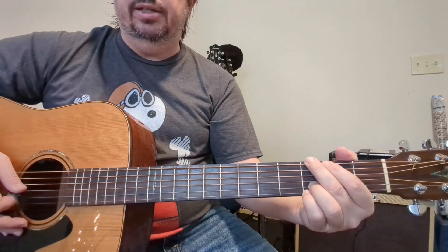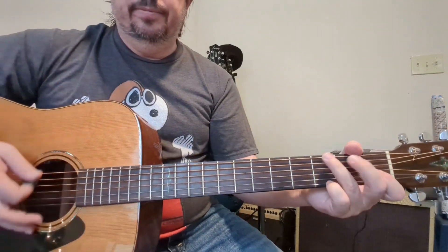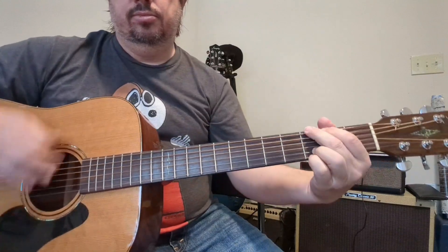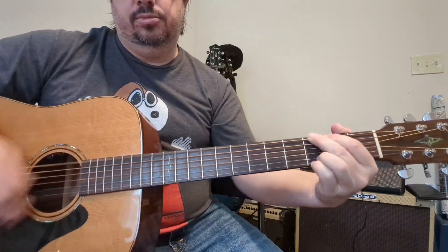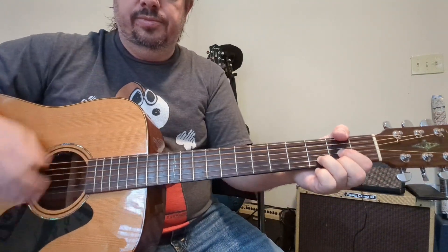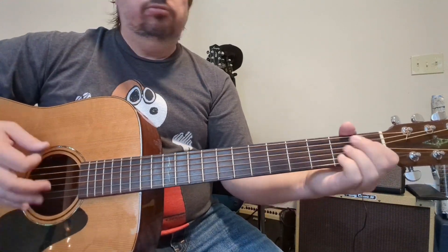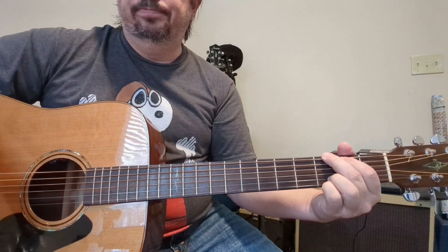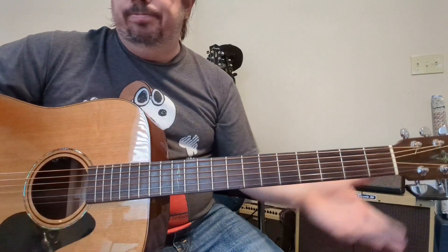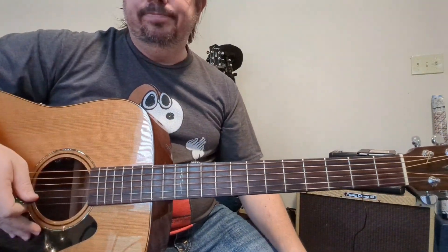So it's going to be C, then G, D, G, C — that G chord is between those two chords all the time. That's basically the song, so just play along with it, listen to it, and if you can play those parts and nail the timing, you're good to go.